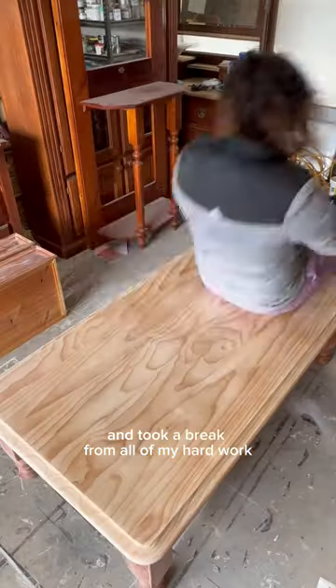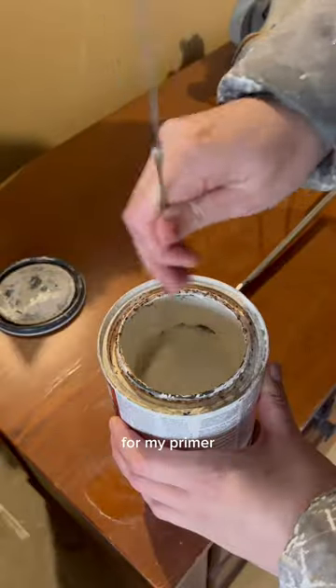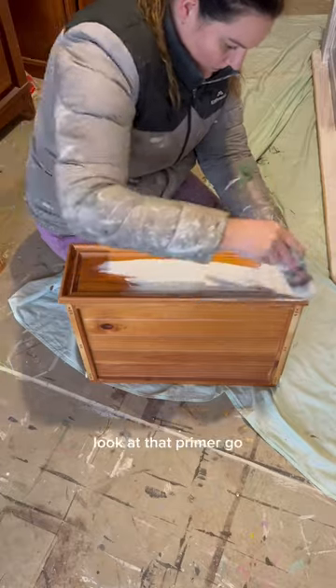I removed the hardware and took a break from all of my hard work. I cleaned it again to get it in tip-top shape for my primer. I mixed up the components in the primer and painted it on — look at that primer go.